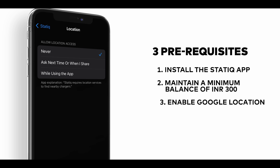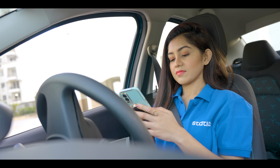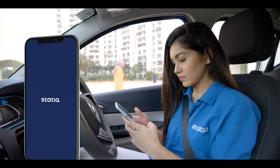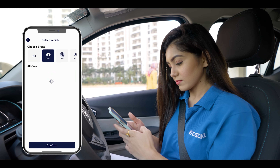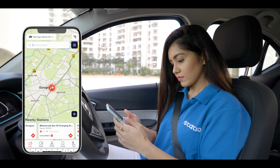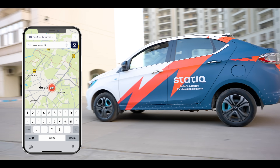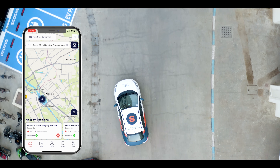And number three, ensure access to Google location on your device is enabled. To initiate the charging process, open the static app and select your vehicle model from the list of EV options. The app will display a map view of all the nearby charging stations available. There is also an option to manually search the charging stations as per your preferred location.